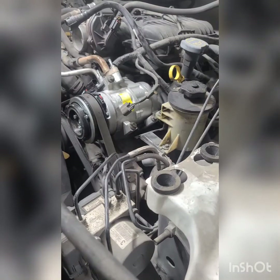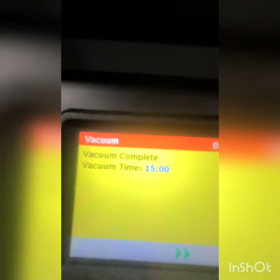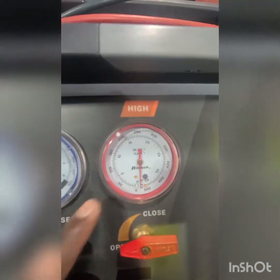Now we're going to show you the final step — evacuating and removing all the air from the system. So as you can see, the vacuum is now completed. It's holding pressure and it's below the target. The other side is down as well, so we are good to go.